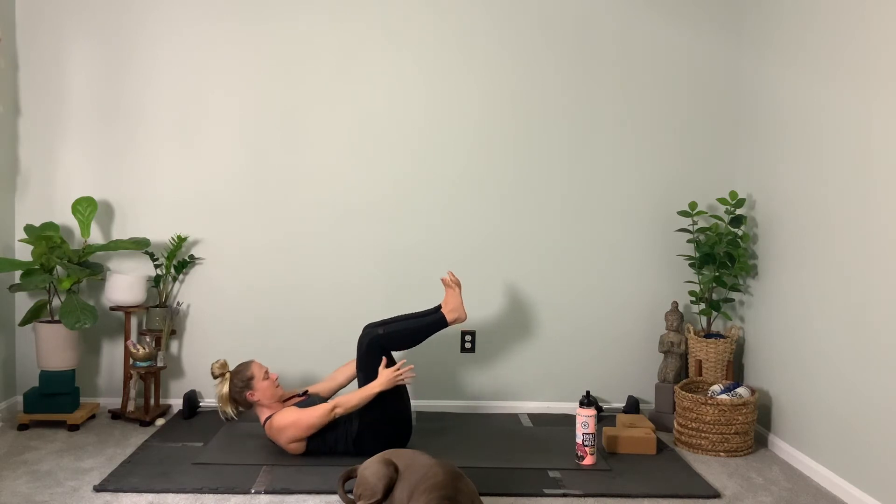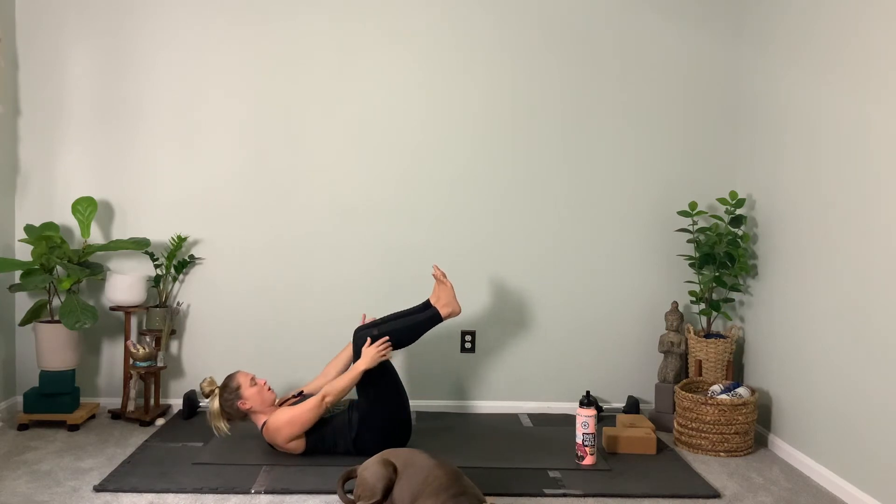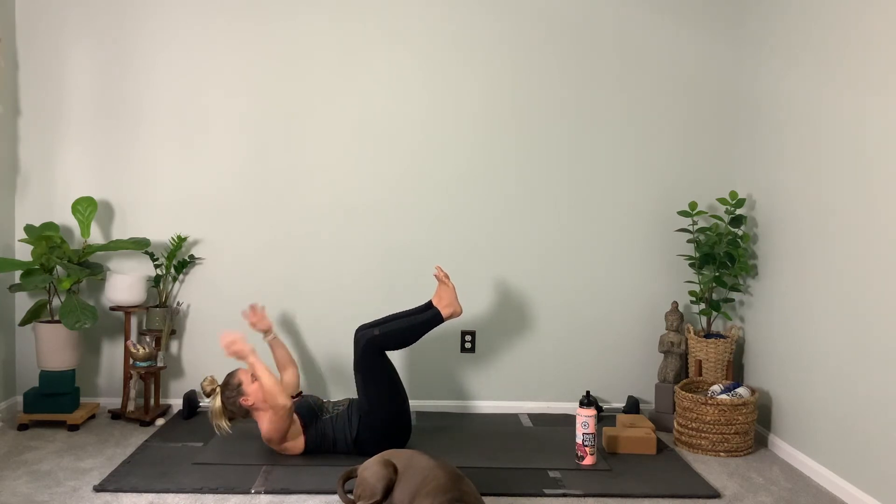Now pick up your head, neck, and shoulders. Shoulder blades are lifted. Slightly tuck the chin and then pulse: eight, seven, six, five — look forward — four, three, two, one. Exhale. Put your head down, but put your hands beneath your head — lay your head into your hands.